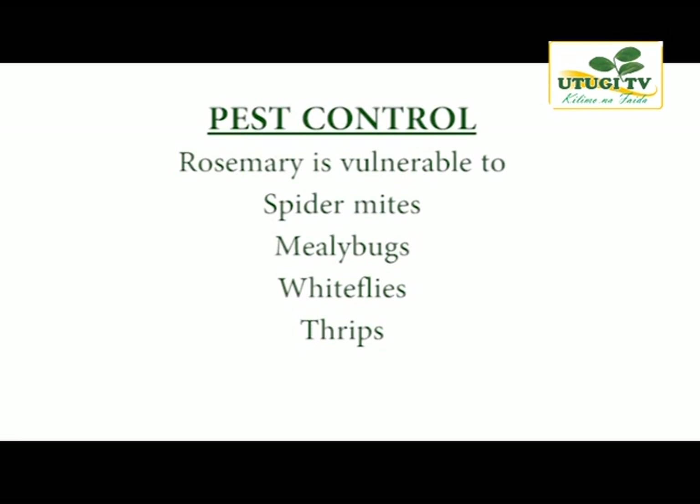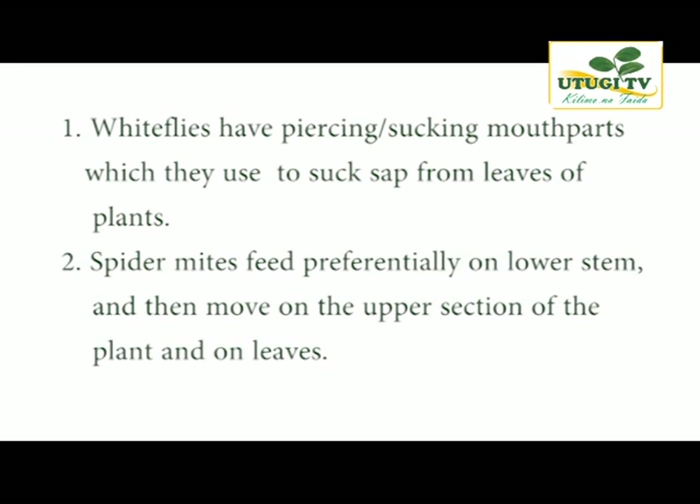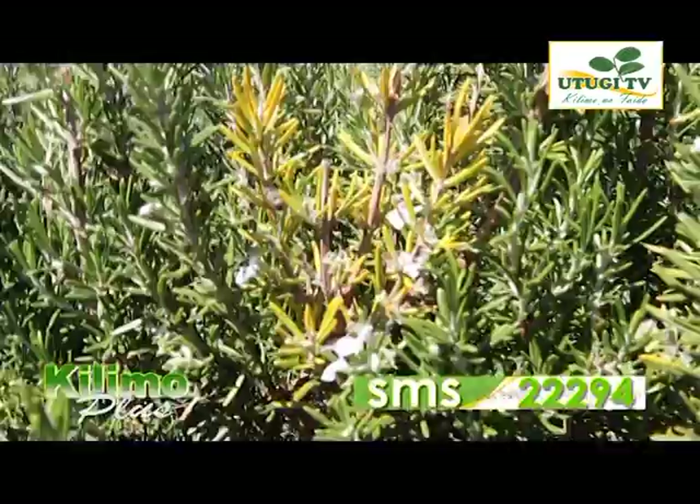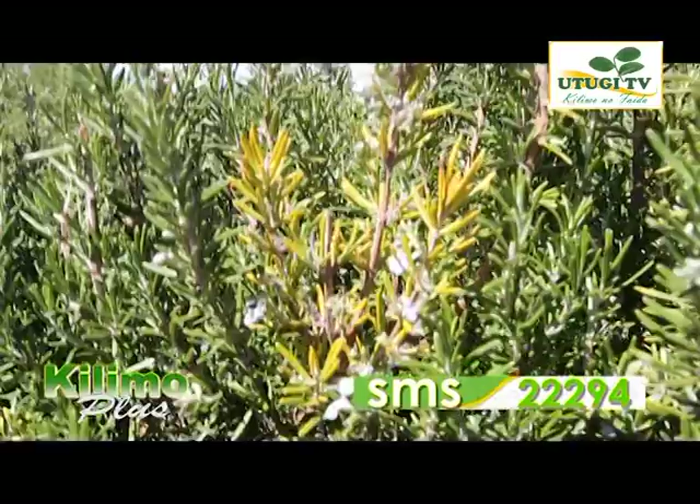White flies have piercing sucking mouthparts which they use to suck sap from the leaves of the plant. They also excrete large quantities of honeydew which serves as a growth medium for sooty mold. If you find sooty mold on your crop, look for white flies as they are responsible. Spider mites feed preferentially on the lower stem and then move on to the upper section of the plant and leaves. The leaves may later turn yellow and drop off, and silk webbing may be present when infestation is heavy.